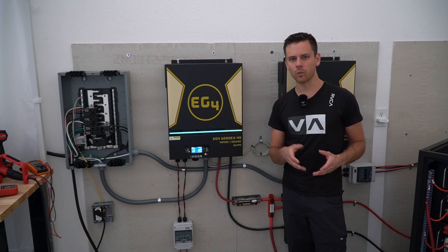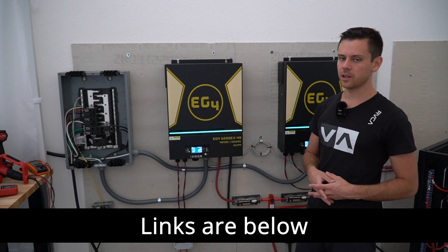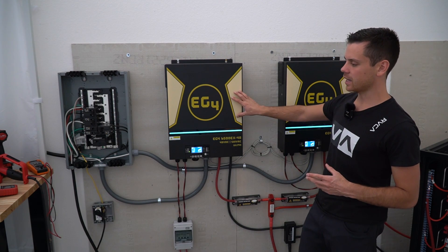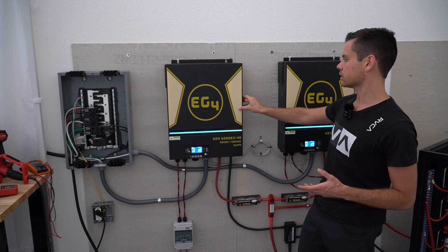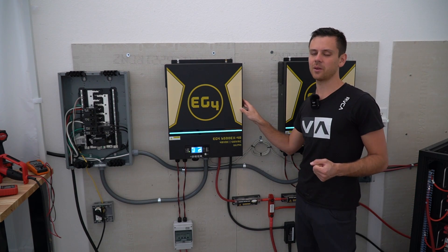I'm going to have a new page on my website — if you want to learn more about the SolArc, we'll have a lot more information about that unit in the next couple of months. These EG4 and MPP units are fantastic for off-grid use, and I'm going to still recommend them for off-grid forever because they're great, especially for the price. I hope you liked the video, and I'll see you in the next one.